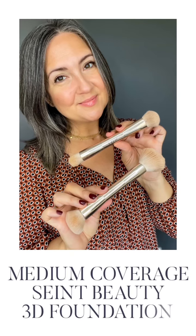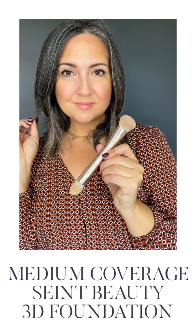Let's talk about how to get medium coverage with Seint Beauty brushes. This is a 3D foundation tutorial and I am using the 3D brush and the blush bronzer brush. These are my two favorite brushes for medium coverage.